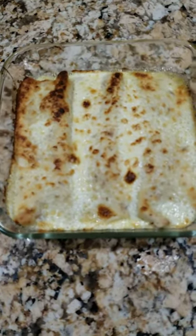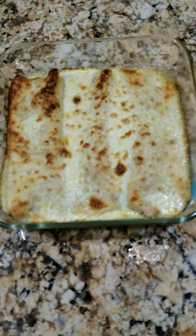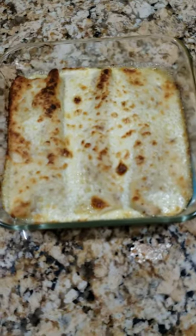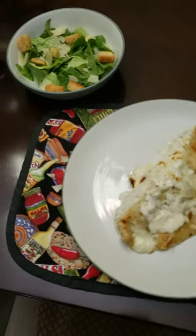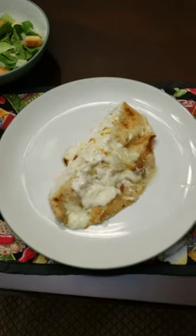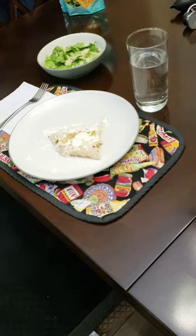Here they are out of the oven — you're starting to get some browning and it's bubbling. Give it a few minutes to cool down. Here it is served with a margarita and a Caesar salad. We usually find it's enough for two nights; she usually has a Caesar salad with half of one.